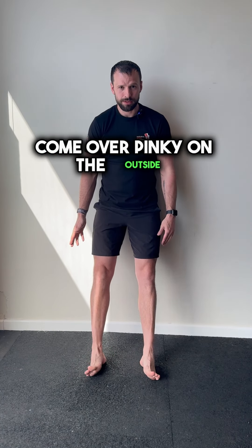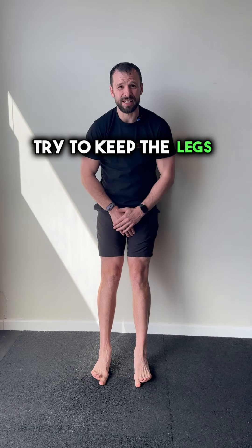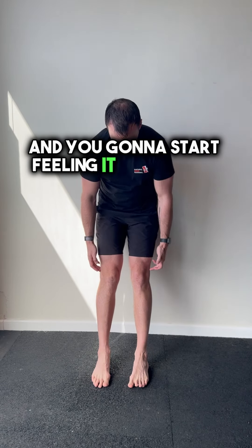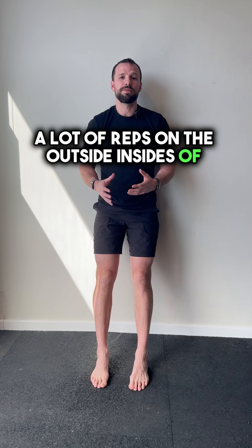We're tapping pinky on the outside, big toe on the inside. Come over, pinky on the outside, big toe on the inside. Trying to keep the legs straight, you're going to be consistently turning the feet over and you're going to start feeling it after quite a lot of reps on the outside and insides of those shins.